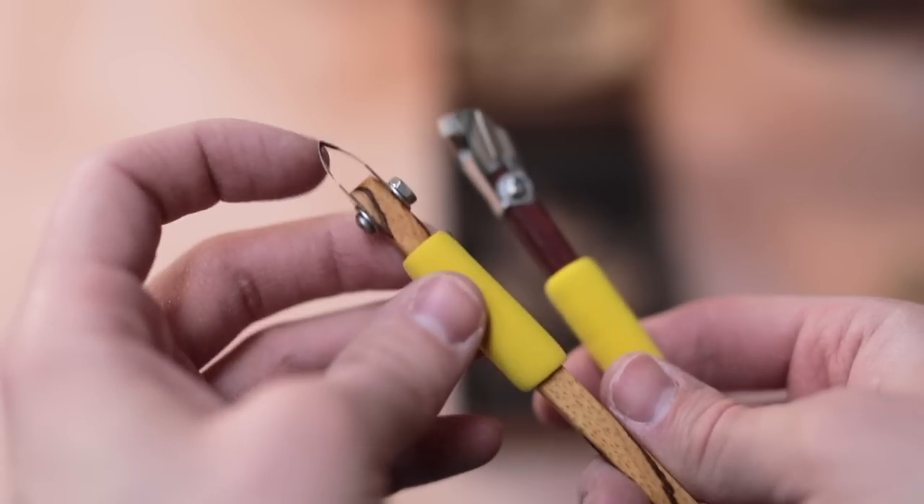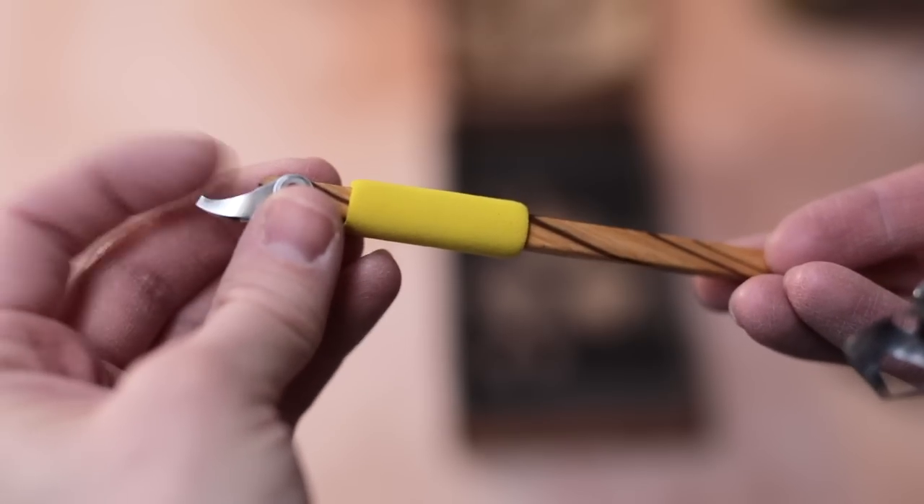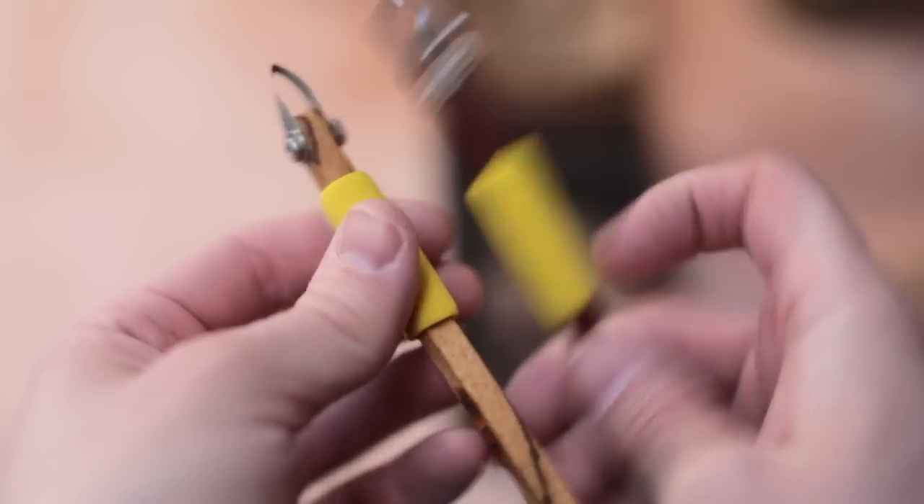Now these look like my kinds of tools — both of these are really sharp. I think these ones with the padded foam handles are meant for hand carving pots, but I don't think that'll stop me from trying them out as turning tools.